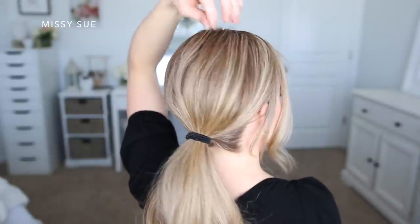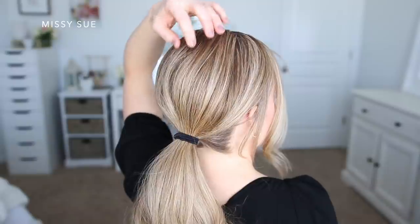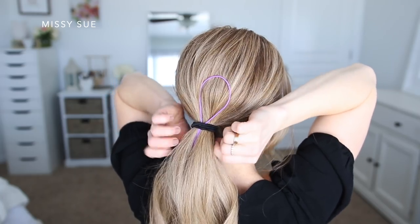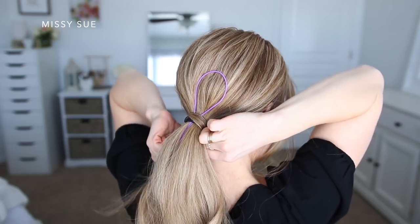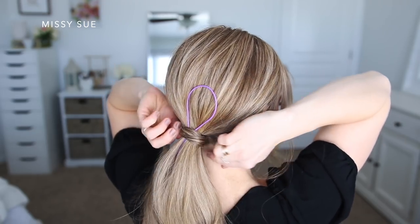I like having some volume in my styles, so I'm going to pinch and pull on small pieces of hair to help add some height to the top of my ponytail. Next I'm going to take this little topsy tail tool and slide it through the hairband until it stops at the looped section at the top.